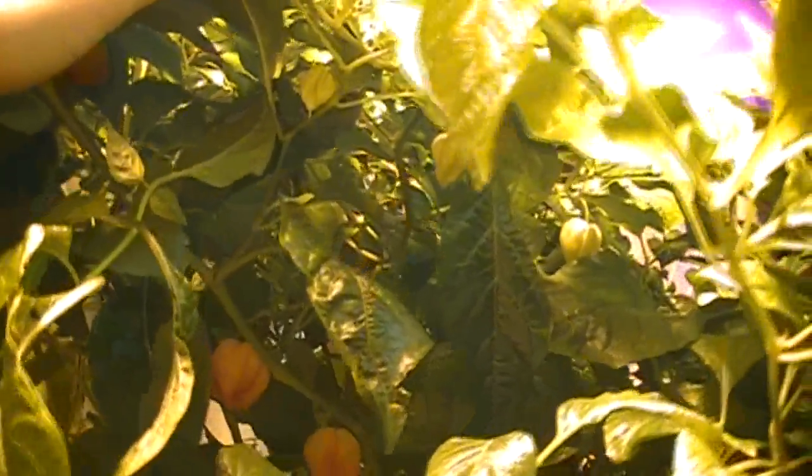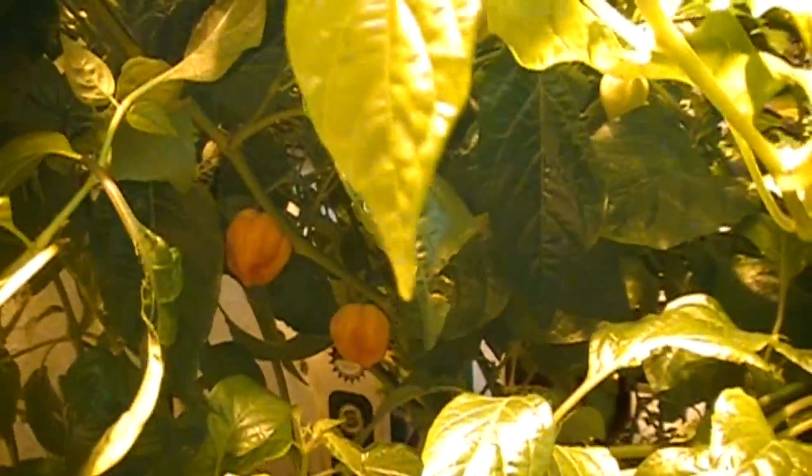I'm going to take you up underneath the plant here. These peppers — these are Bhut jolokias, hottest pepper in the world. You can see them hanging up on the top there, and there's a couple of them that are ripening right in the middle. We're going to be able to get these in a little bit. This plant can take up to 180 days to ripen.